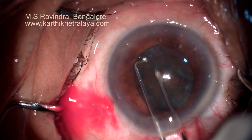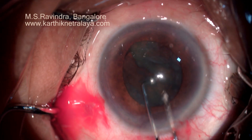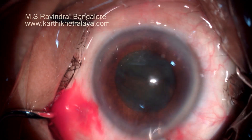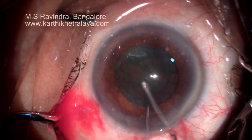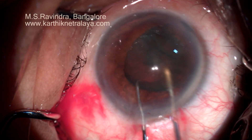Loose cortex is aspirated. The nucleus is bisected within the capsular bag. There is slight movement of the nucleus-epinucleus mass.